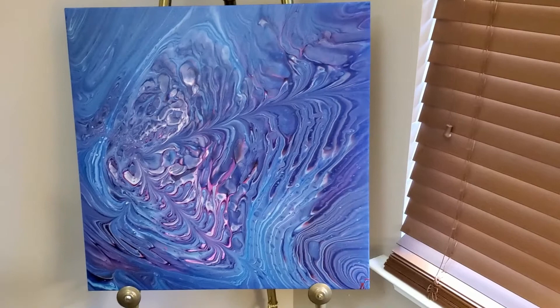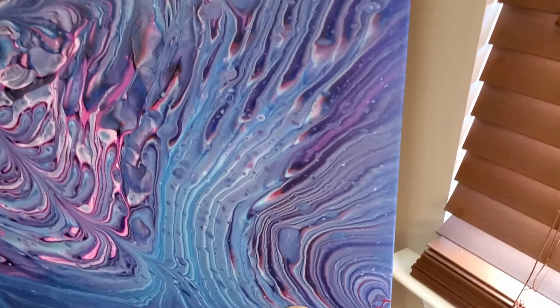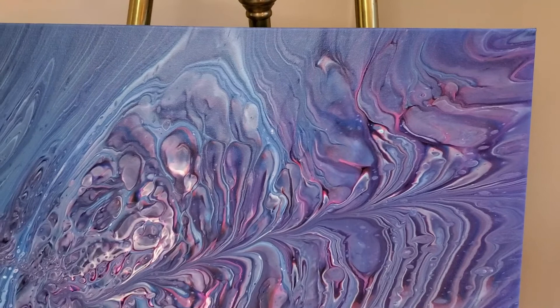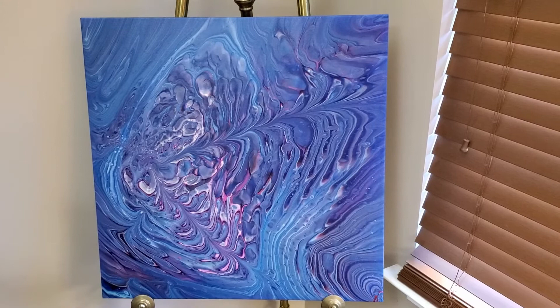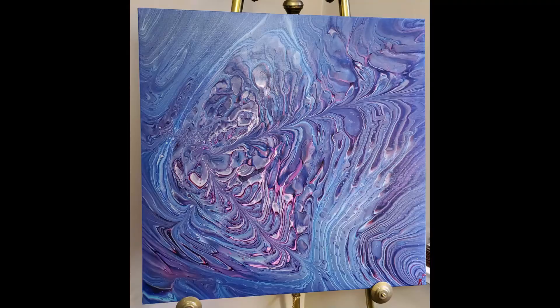Thanks for joining me. We have the dried results of this 24 by 24. Let me get you in a little closer on some of this. Look at these lines — look how beautiful this dried. I am absolutely in love with this painting. Thank you so much for joining me. I hope you enjoyed watching. Please subscribe to my channel, leave me a comment, hit that notification bell. I'll see you next time!